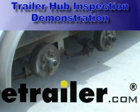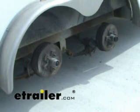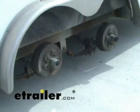Today we're going to show you a typical hub inspection — check out the brakes, check out the bearings and see if they need to be replaced or not. This is routine maintenance and we'll show you how to do it on this hub here.